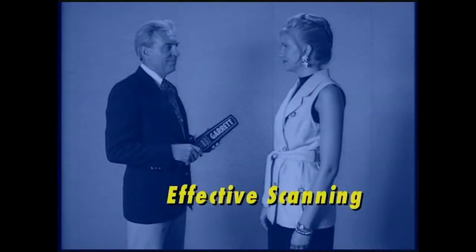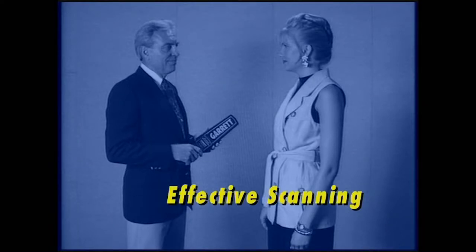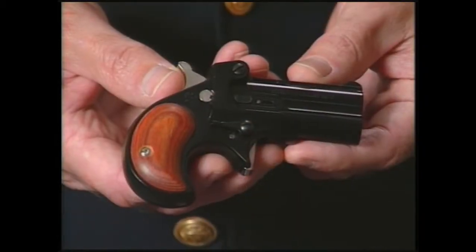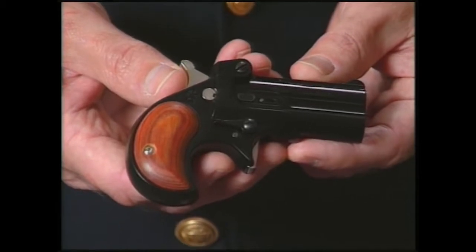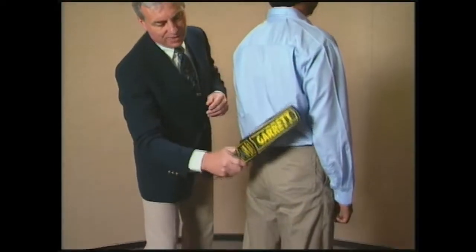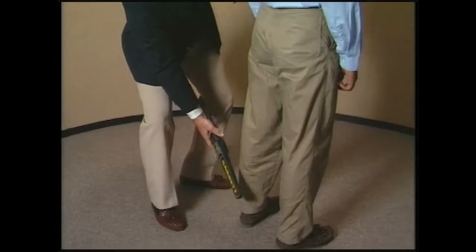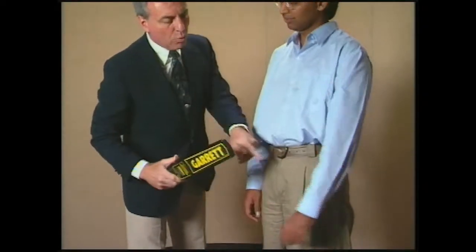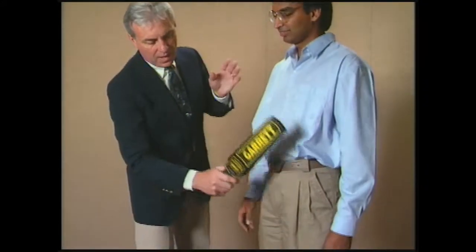Let's learn just how easy the Super Scanner is to use and how anyone can use it effectively. Operators should understand that even though their work may sometimes seem routine and repetitious, they are continually looking for weapons that can injure or kill. You may be the only one who can prevent a disaster. Be professional and efficient at all times when you are inspecting a person. Trying to divert you in some way could be the method used to smuggle in a weapon.